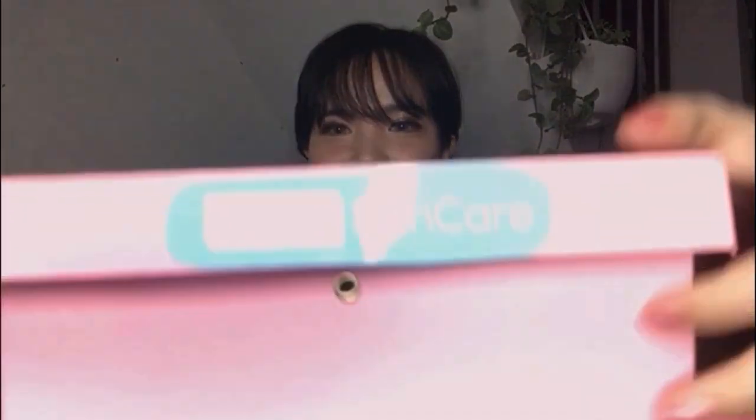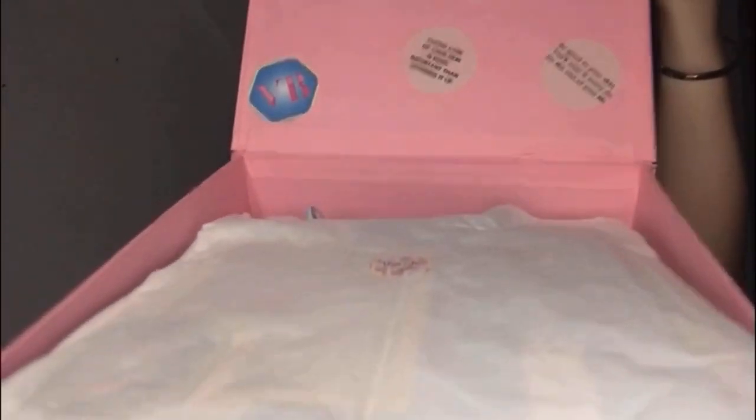Let me just show you the box — this is how it looks, in color pink, very nice and cute. There's a logo here and the ribbon is printed with their brand. I'm gonna open this now — oh my god, I'm so excited! There are pictures inside, and they were so thoughtful to grab some of my photos from my Facebook profile. I'm really flattered by this one.